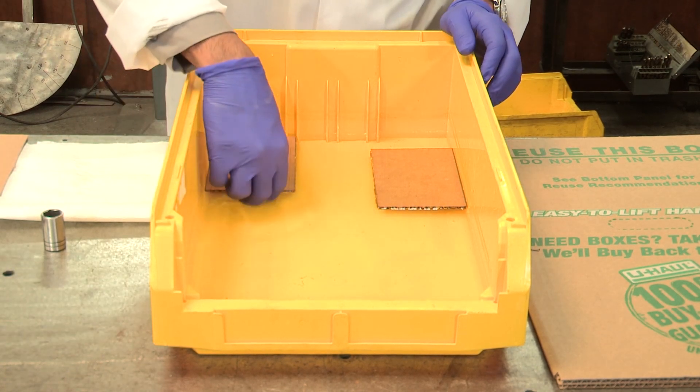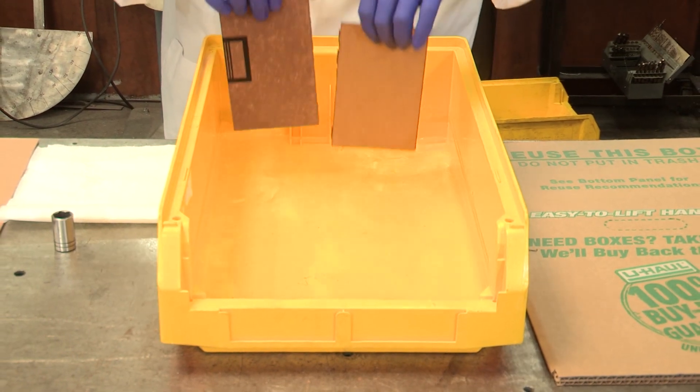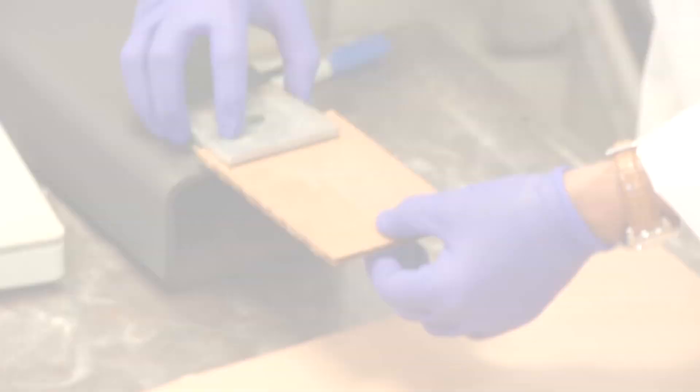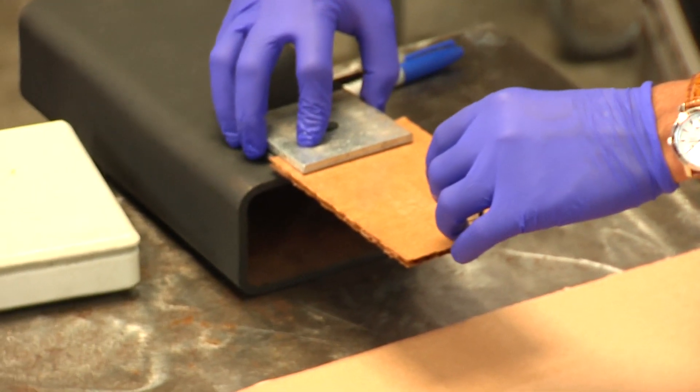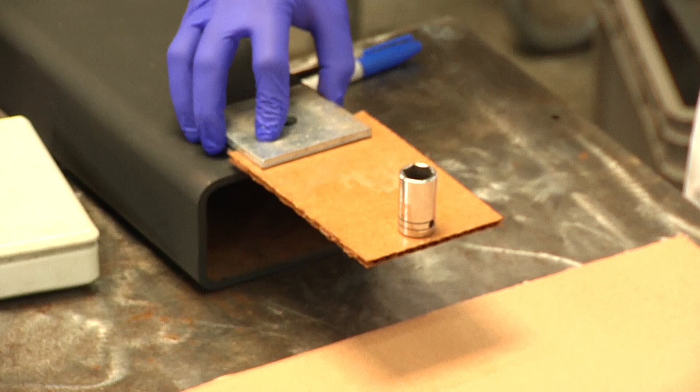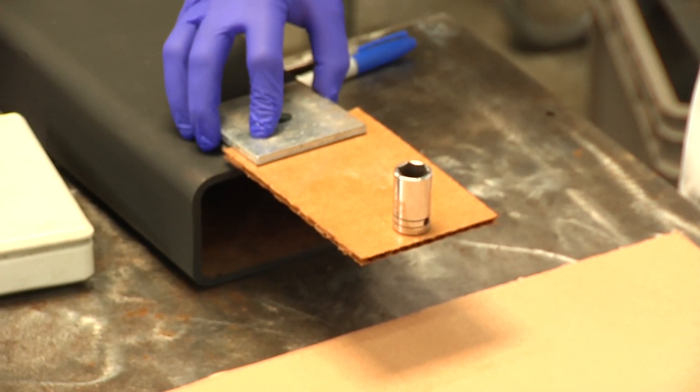I'm going to take the samples out and place them side by side. This is the U-Haul sample and I'll place it in this clamp. I'll use this dead weight and check if it's able to sustain it. I'll give it a couple more seconds to test.